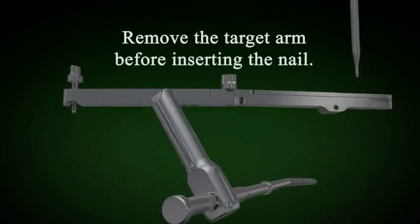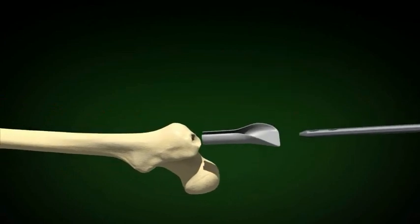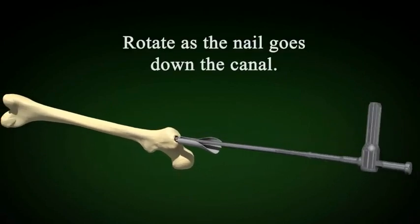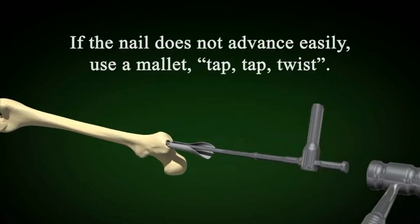Remove the target arm before inserting the nail. The nail is inserted using rotation. Please use the tissue protector so that the nail does not touch the skin. The one and a half degree bend is crucial and as you rotate the nail, it will create a larger track.